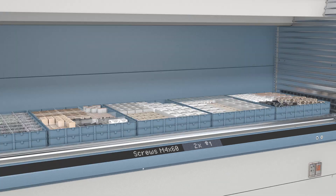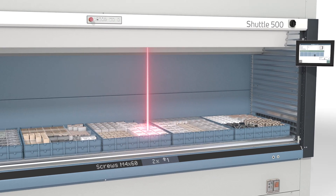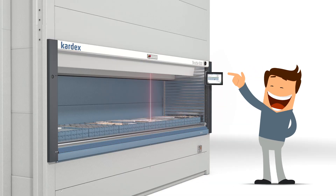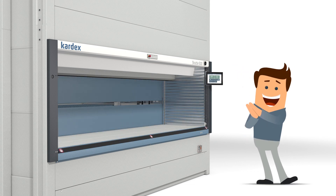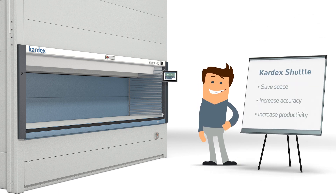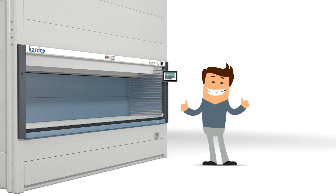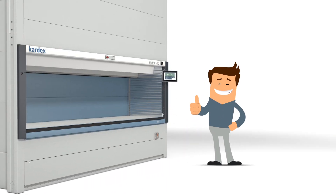And as if that weren't enough, an optional light pointer shows him the exact pick location. After Tom picked his desired items, he can enter the next item for picking or simply return the tray. Tom is excited by the automated process improvements in his operations, saving him space, increasing picking accuracy and productivity. Optimize your processes by using a Vertical Lift Module Cardex Shuttle and be happy just like Tom.